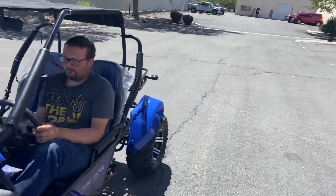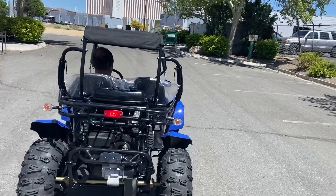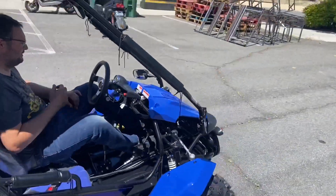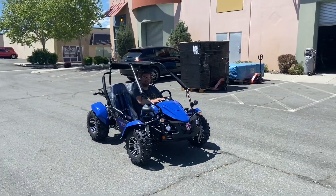There you go - blinkers and lights, nice LEDs. We're going to take a 180 and walk around as well. Nice looking buggy, very affordable. Check us out at Scooter ATV Sales under the go-kart category and we'll see you guys soon.